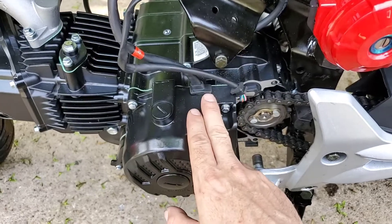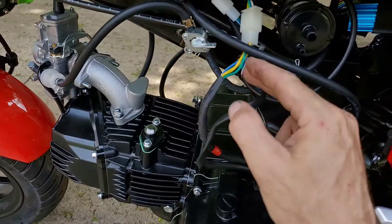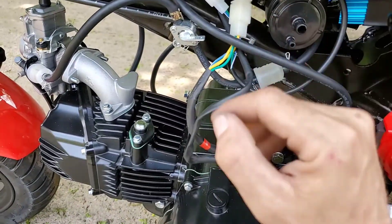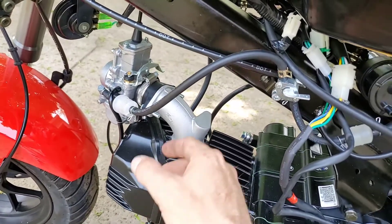If it isn't charging, I'll have to pull the other stator back out of the 125, put it back in here, and redo the wiring — probably cut these wires back and wire them into the other one and go from there.